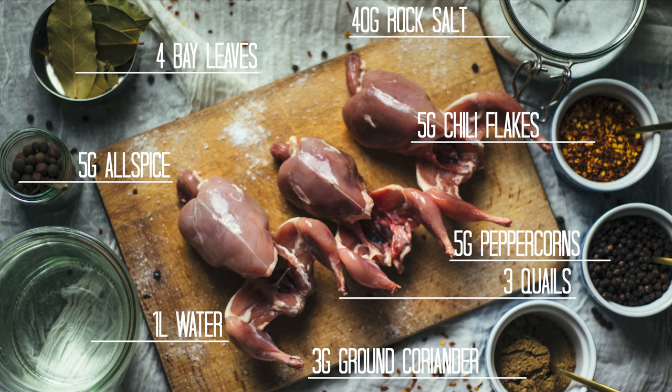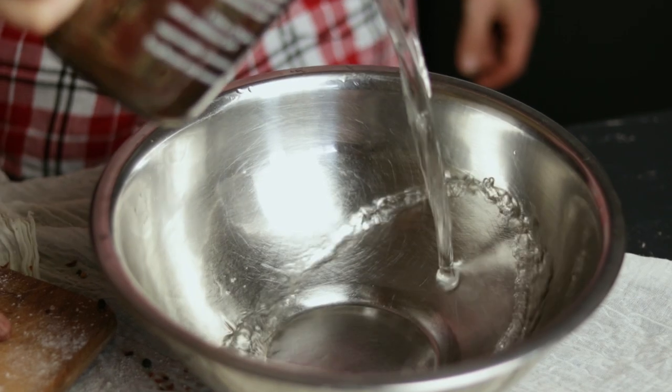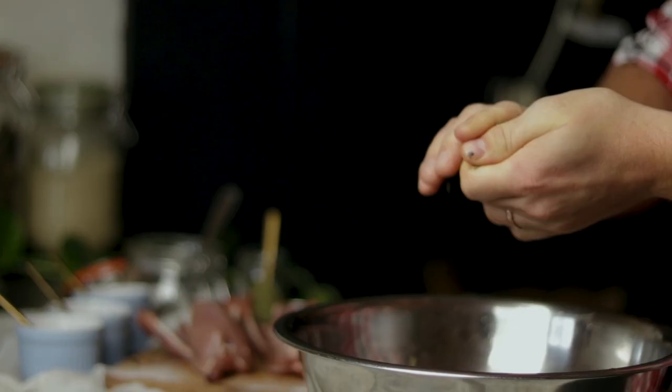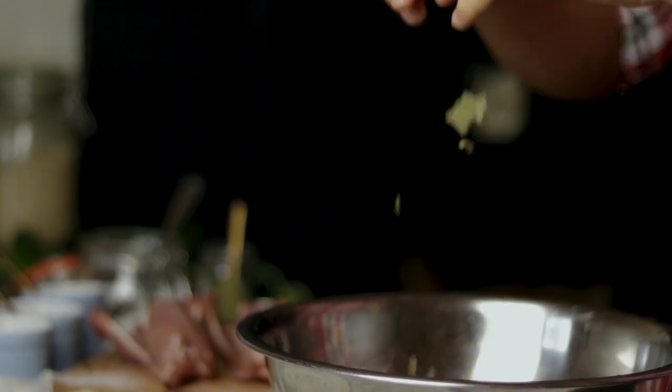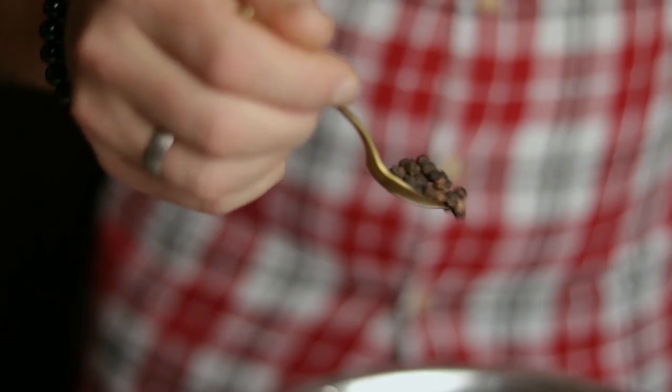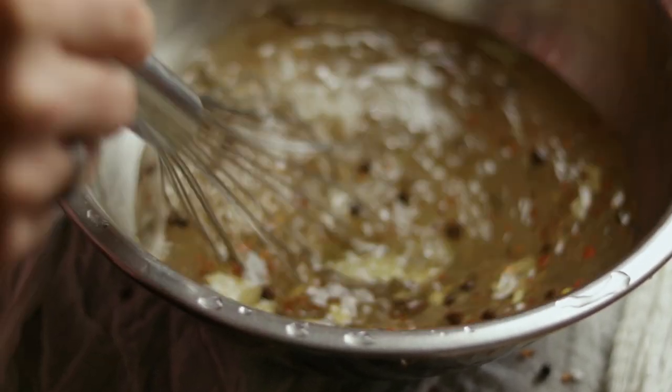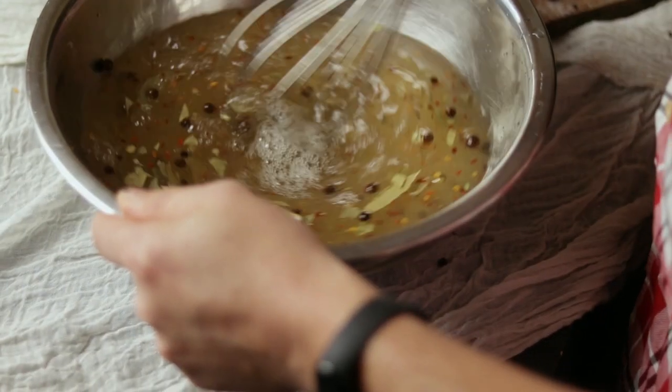The third recipe starts quite simply — even boringly — with just a basic salt brine, but it finishes with a surprise that's going to delight your palate. The ingredients for the brine can be found in the description. To a container, add one liter of water, two tablespoons of rock salt, one teaspoon of hot chili flakes, four dry bay leaves or two fresh ones — bruise and break them to release their aromas and flavors — one teaspoon of whole black peppercorn, one teaspoon of ground coriander seeds, and one teaspoon of allspice. Whisk all ingredients together until the salt is fully dissolved, put your quails in, cover with cling film, and refrigerate for 12 hours.